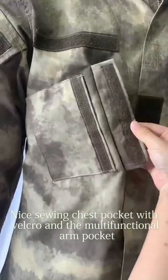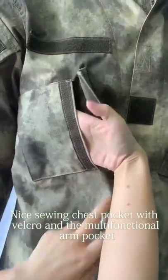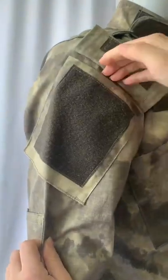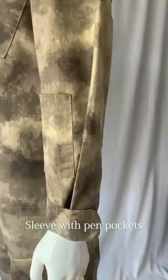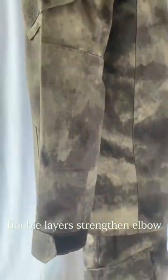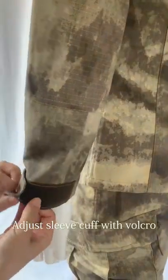Nice sewing chest pocket with velcro and a multifunctional arm pocket. Sleeve with pen pockets. Double layer strengthened elbow. Adjustable sleeve cuff with velcro.